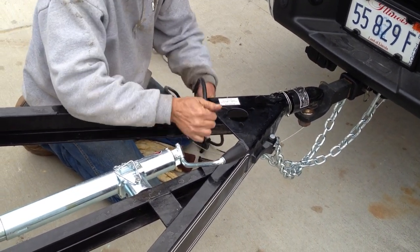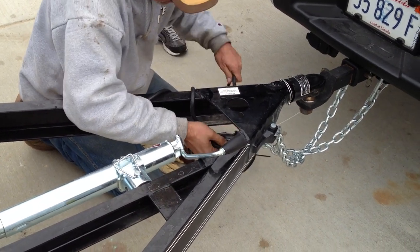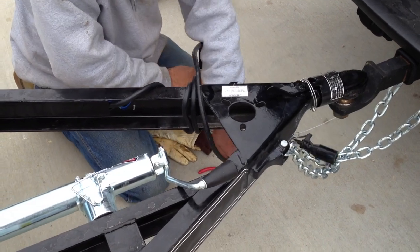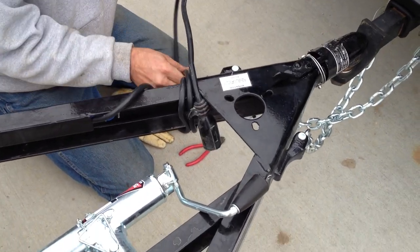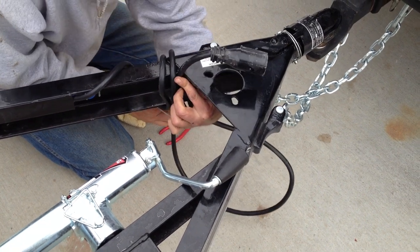I always like to let it come over the top just so it can't get caught or damaged on anything. Looks like three times around it's going to be perfect — yeah, it's super long.